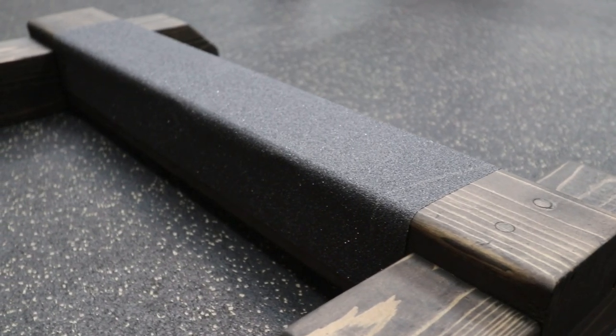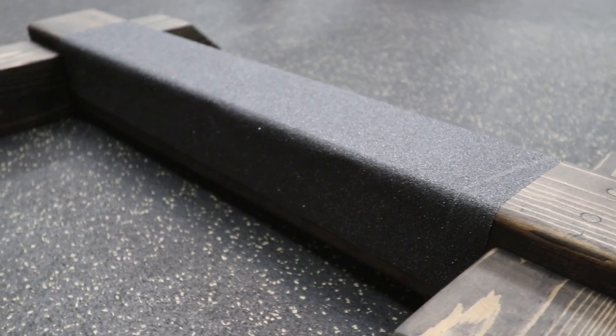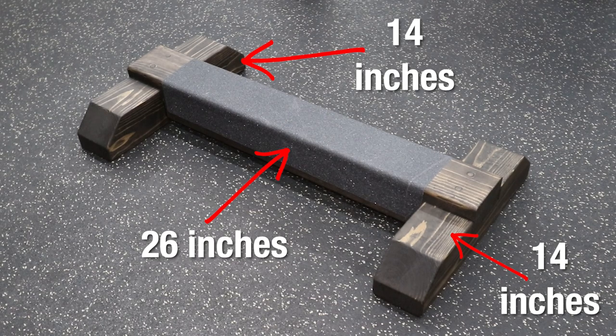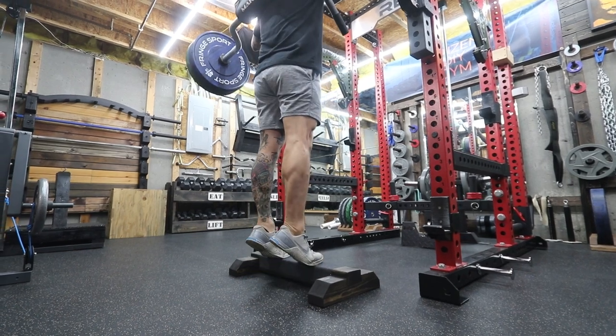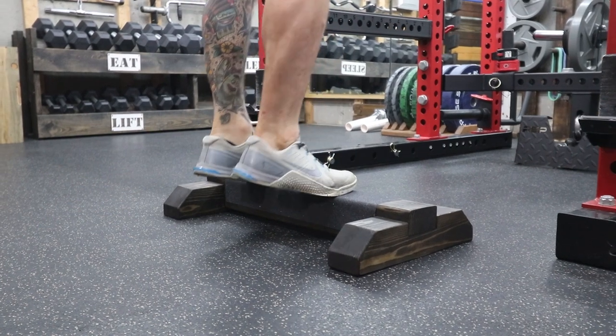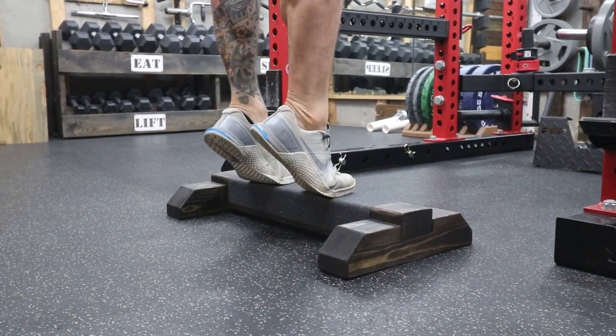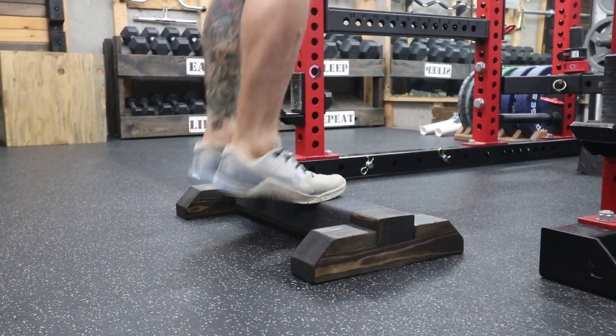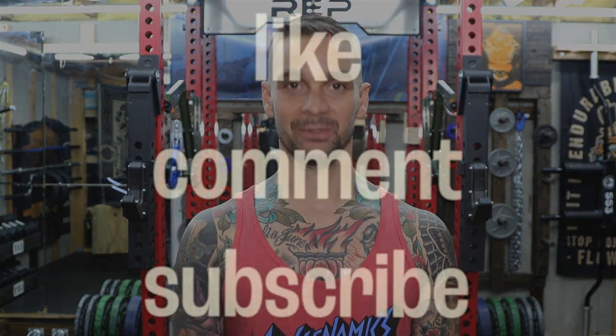And there you have it — a calf raise block. I really love how this thing turned out. Oh snap, I forgot to give measurements. You can really do whatever works for you — these are the measurements that I used. I take it for a spin and it's perfect. And that's it for this project. Thanks for watching. Be sure to like, comment, and subscribe. We'll see you next time.